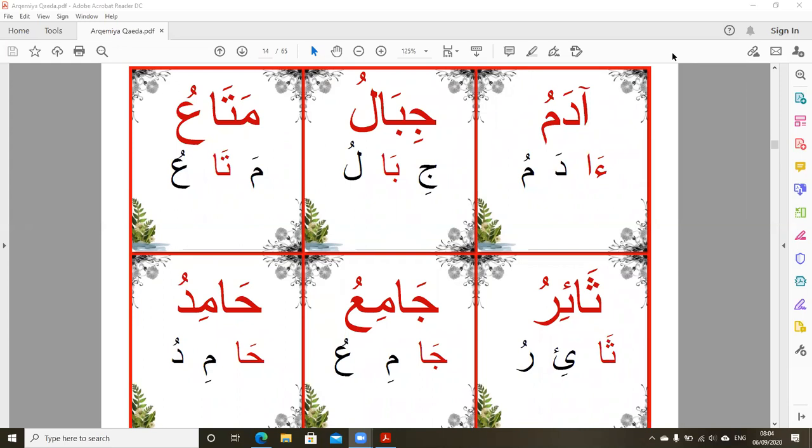Welcome back to our Qaida Arqamia lessons. In this lesson we are going to start the long vowels — we call this 'elmed.' We have three long vowels. Before, we saw the three short vowels which are symbols, but for long vowels we use letters: elif, waw, and ya.